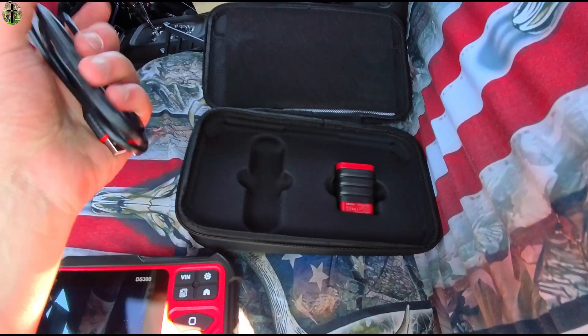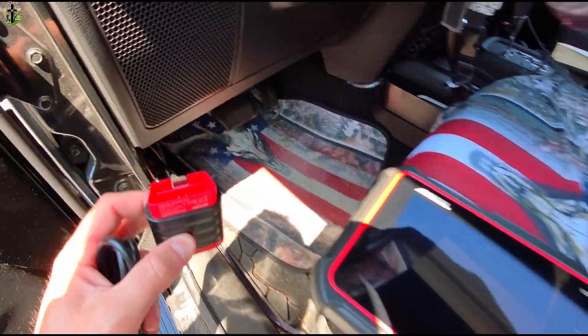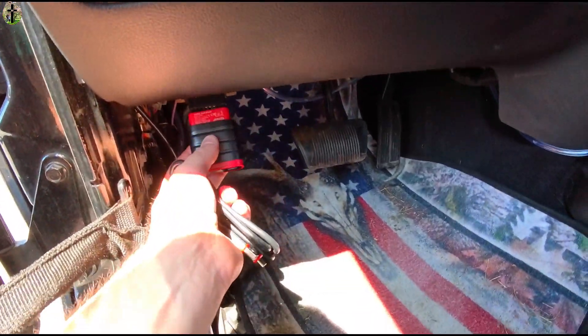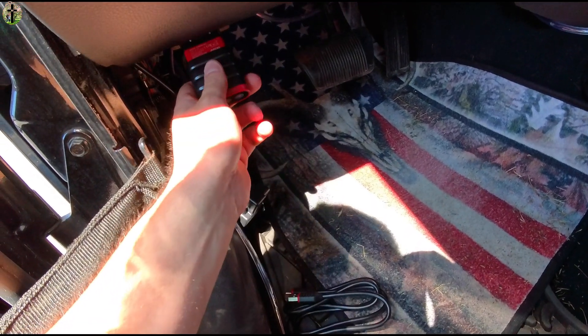It comes with your power cable and also comes with Bluetooth, so there are actually no cables connected to this unit. You just locate your OBD port — it's going to be somewhere around the driver's side — and once you locate that port you can go ahead and plug it in.